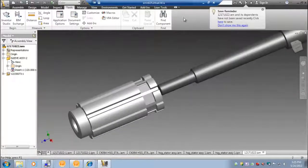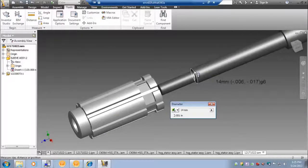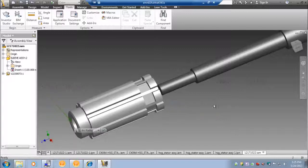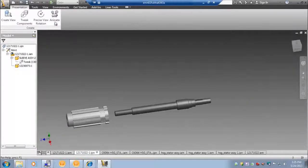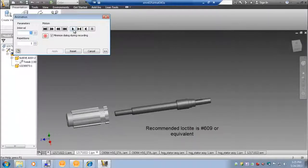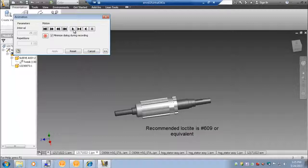For this assembly, we will be Loctiting the rotor to the shaft. The shaft outer diameter is 14mm with a G6 tolerance. Our KO64 rotor has an inner diameter of 14mm and will be slip fitted onto the shaft with an H7 tolerance. The shaft has a step on it, similar to the step put into the housing, which will ensure that the rotor is centered under the stator lamination. The recommended Loctite is number 609 or equivalent.